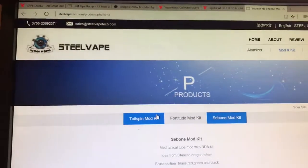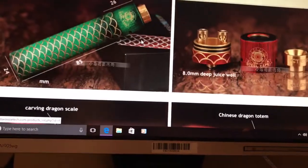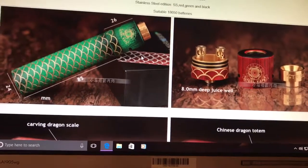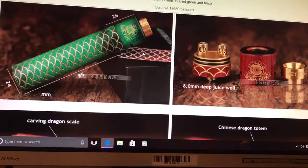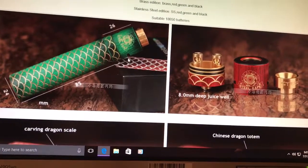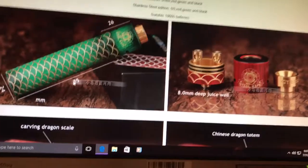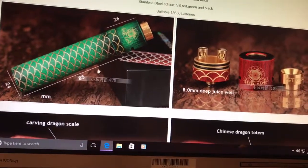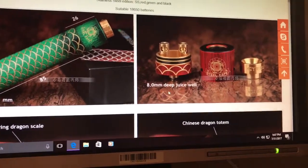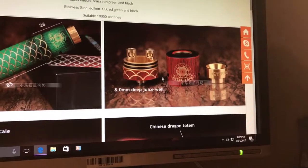It is steelvapetech.com. The RDA is actually 26 millimeters tall by 24 millimeters wide, and then it's 85 millimeters tall for your mech. It's got an 8-millimeter deep juice well — it should be a deep juice well.